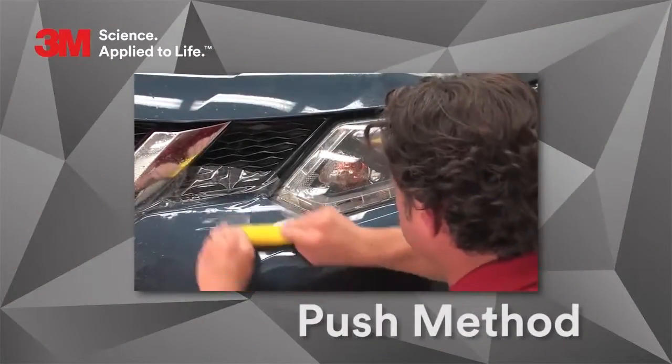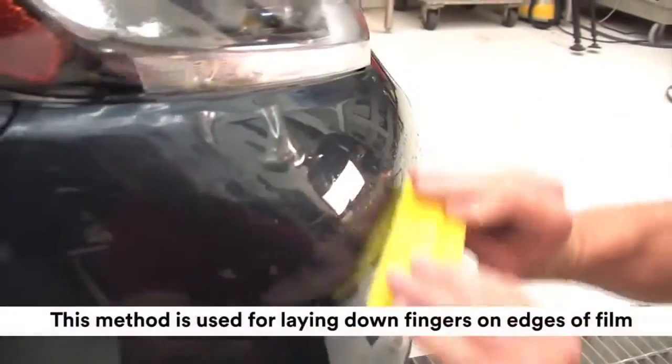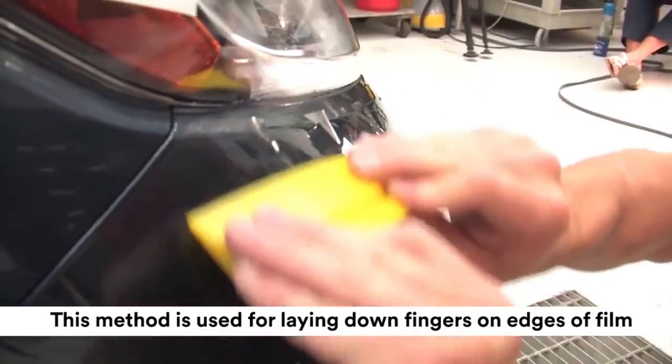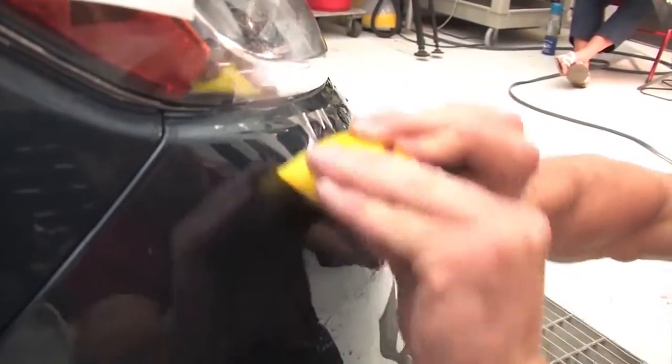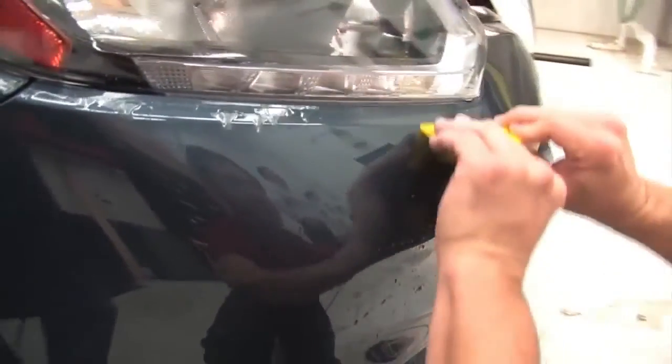The push method is used on areas where more aggressive pressure is needed. This method is also the one used for laying down fingers on the edges of the film. Holding the squeegee with both hands, angle the blade of the squeegee against the film and push the blade firmly along the surface.